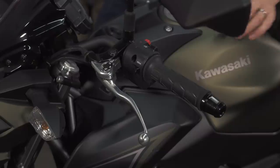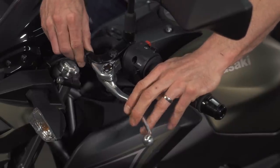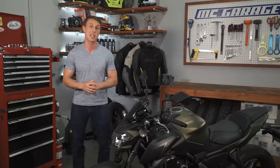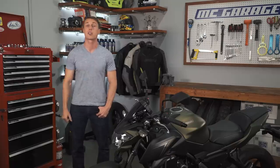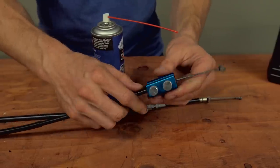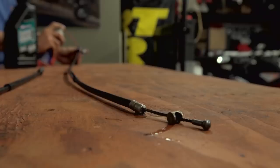On the topic of maintenance, cables require a fair amount of it. You have to adjust the cable tension regularly to account for clutch wear and cable stretch. Too loose, and you won't get complete clutch engagement when you pull in the lever. Too little slack, and you're going to get clutch slip, which is going to fry your clutch plates. Also, cables need periodic lubrication, and they're susceptible to corrosion, breakage, and binding if they're bent too sharply.